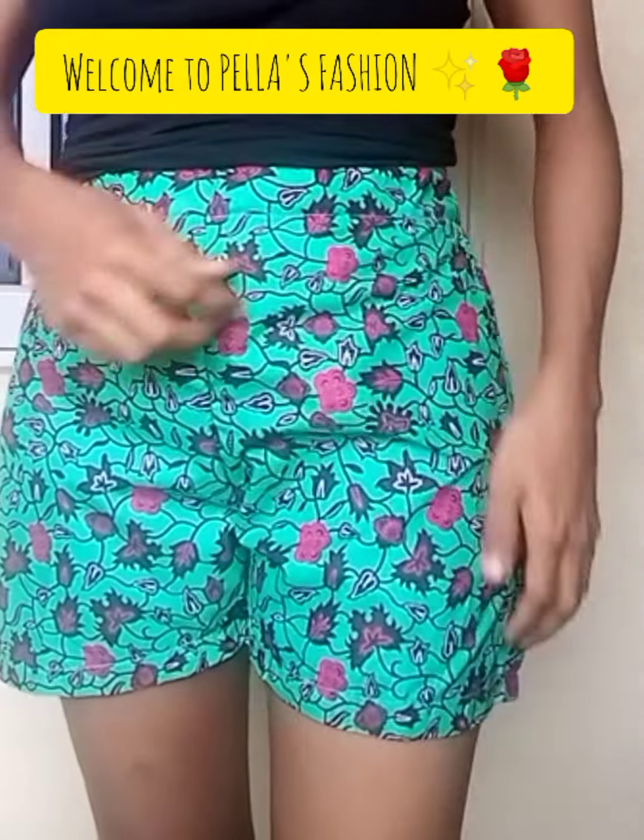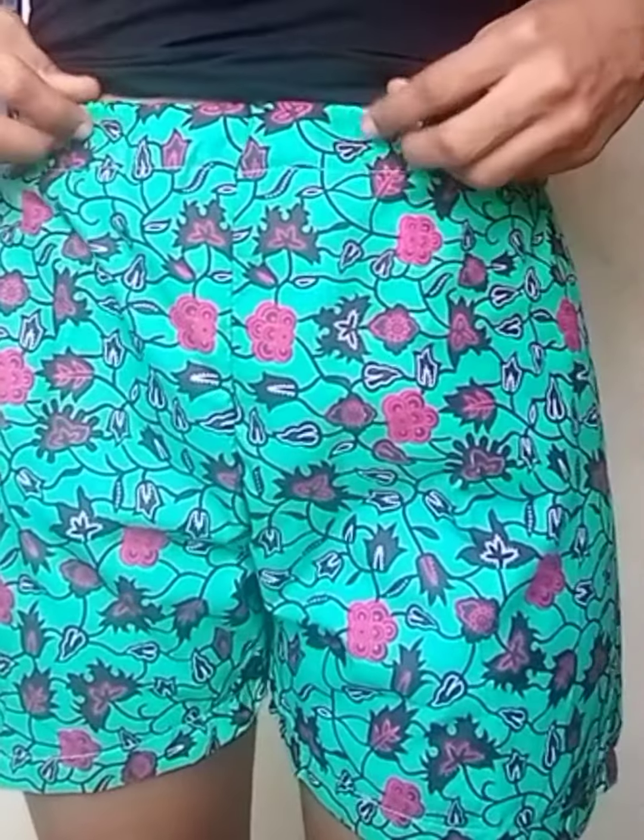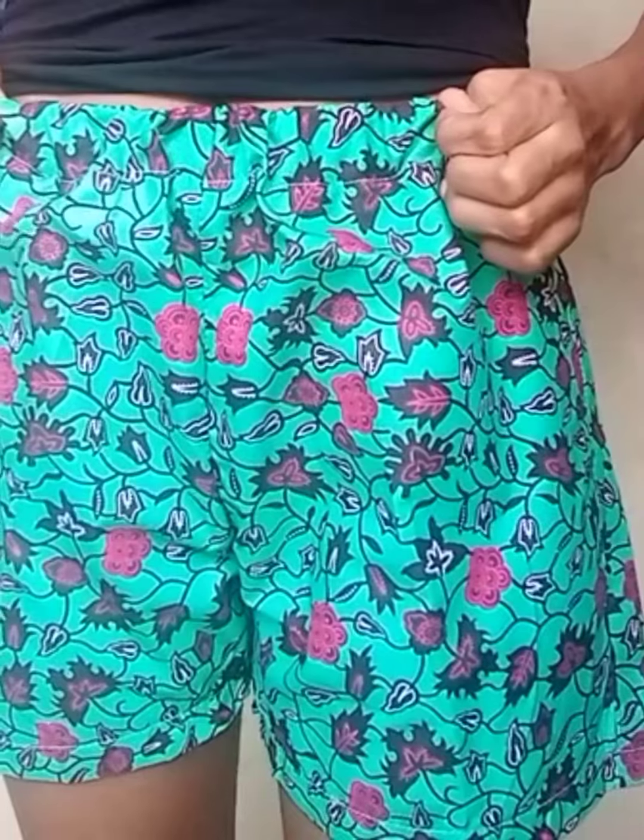Hey guys, welcome to my YouTube channel. In today's video I'll be making this lovely short pants with elastic waistband, and it's very simple to learn. Stick to the video and let's do this together. Thank you to all our subscribers, and if it's your first time here, you're welcome — please like the video, click the subscribe button and the notification bell to get notified. If you have any questions, please drop them in the comment box below.